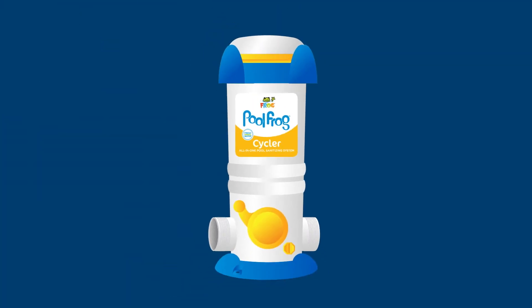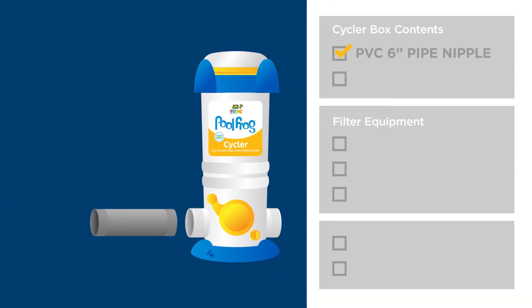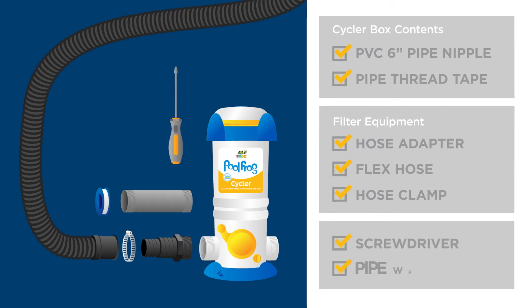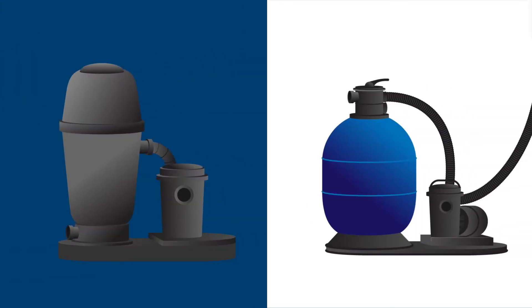To install your Cycler, here's what you'll need: the 6-inch PVC nipple and pipe thread tape that came with your Cycler; the hose adapter, the section of flex hose, and the hose clamp that came with your filter system. You'll also need a flathead screwdriver and a pipe wrench. This applies to cartridge, DE, or sand filters.